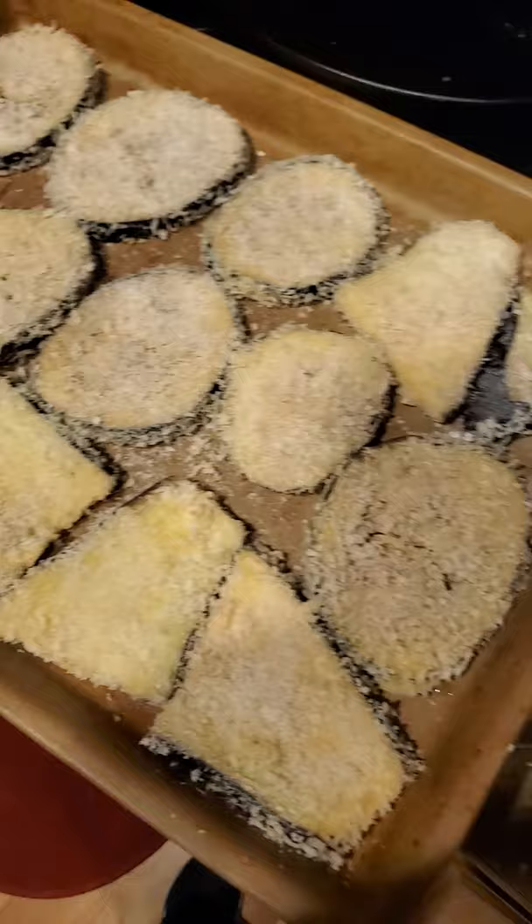You're officially seeing the aftermath of my use of the dredging pans. They were definitely helpful. You can see this got super goobery but I didn't. And there's my eggplant parmesan all ready to go into the oven.